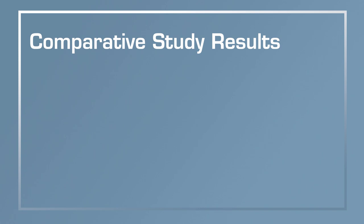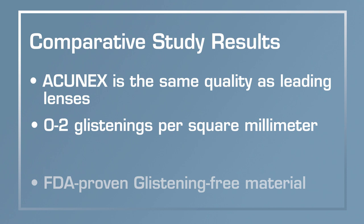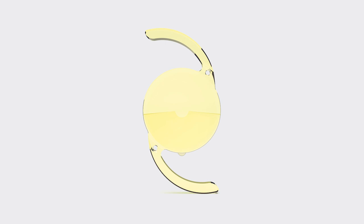We compared against the Bausch and Lomb lens, the Vivinex from Hoya, and the Tecnis — all lenses that have been proven to be glistening-free. The Acunex showed exactly the same quality: zero to one or two glistenings per square millimeter, which is the best you can get in terms of glistening tolerance. The study has proven that with the new Acunex material you will not have a long-standing issue of glistenings.